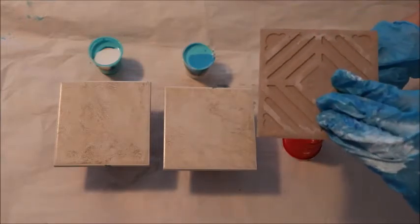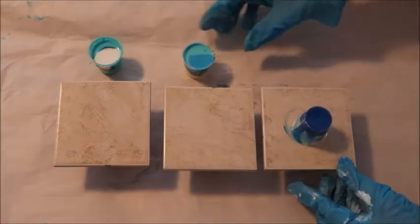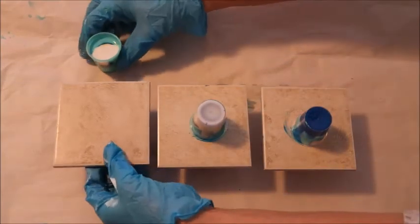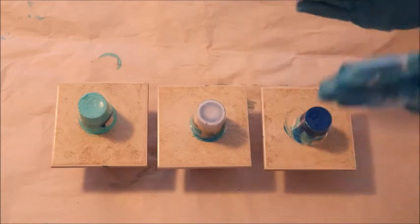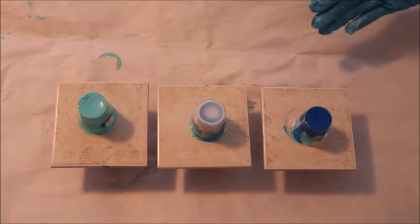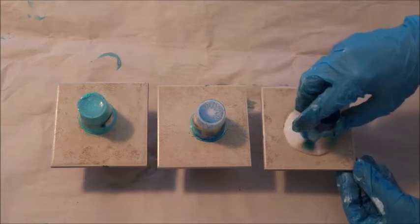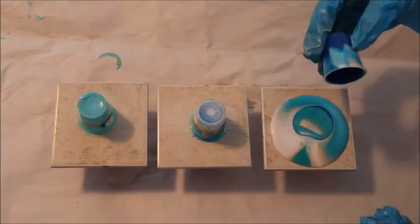I'm going to take the tile, try to center it on top of the cup, then flip it over. Just let that sit there. I have it propped up on other little cups to give it some chance to drip over the sides. I've done all three, and I'm going to let them sit for a couple of minutes to let the paint settle and run out of the cup onto the tile.